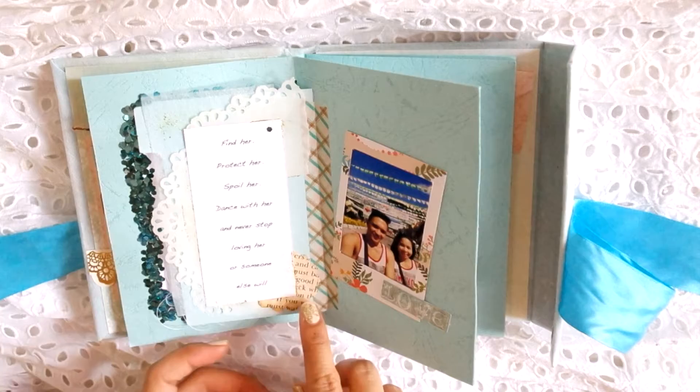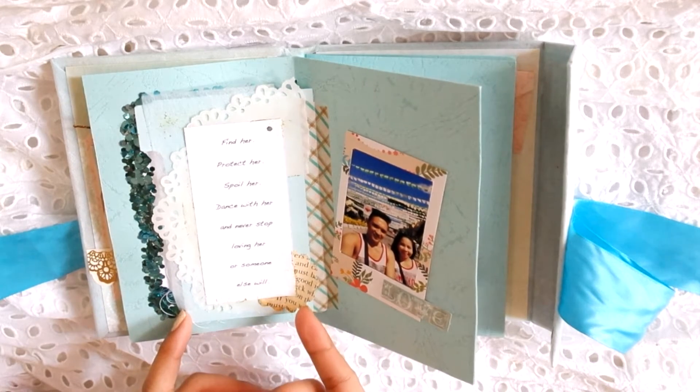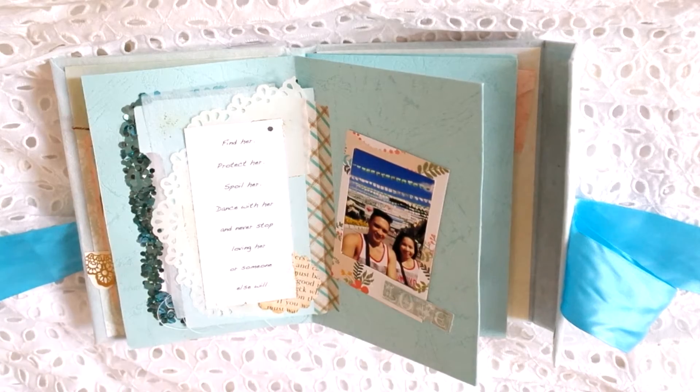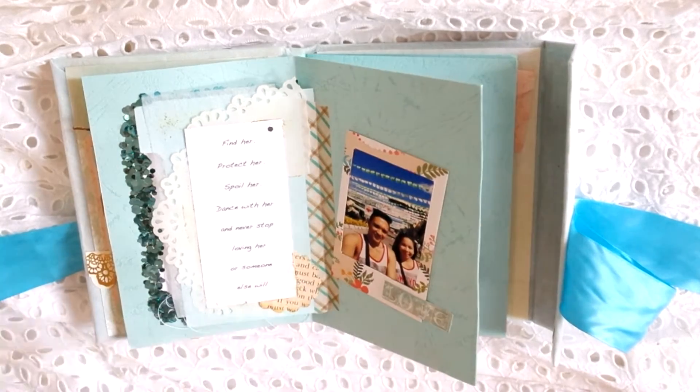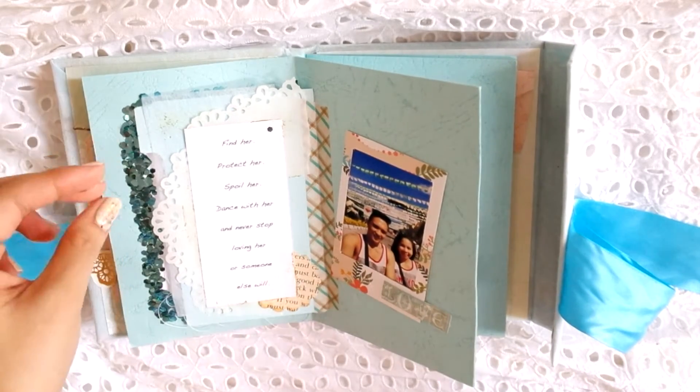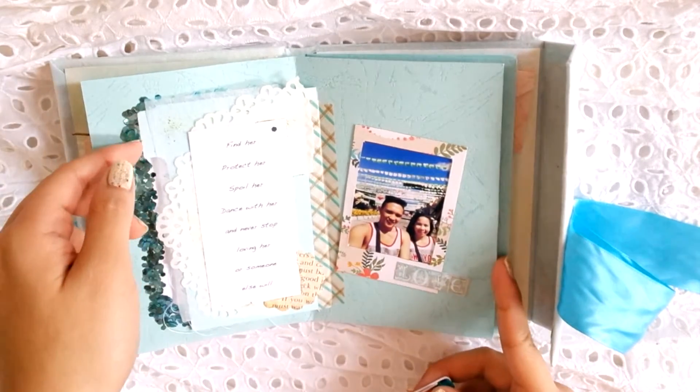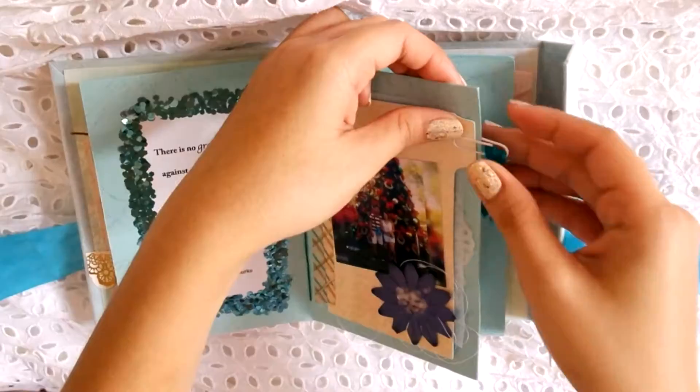This is a scrap piece of paper which I tea-dyed from my stash. This is their Dinagyang photo, I think. The photos are not in chronological order.